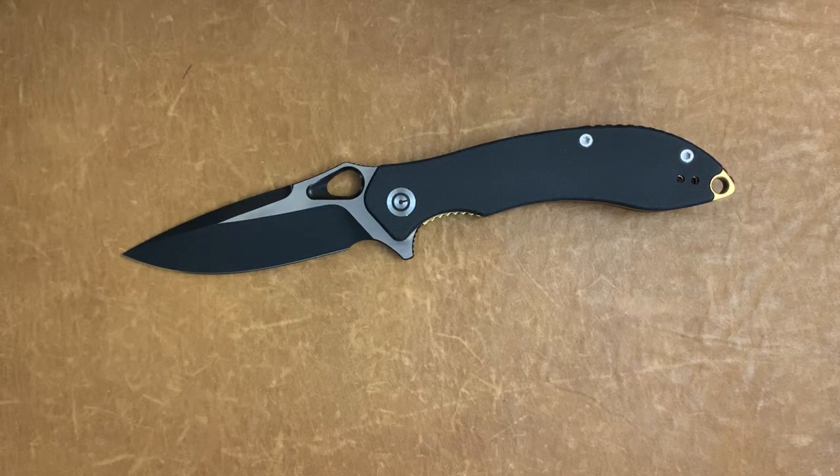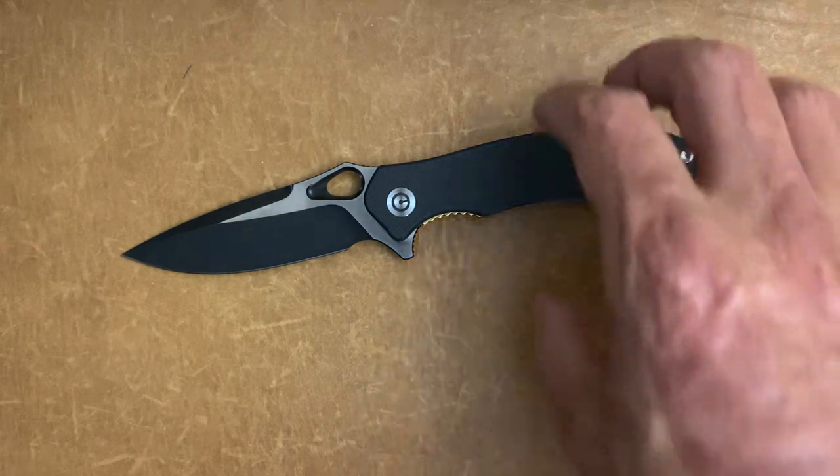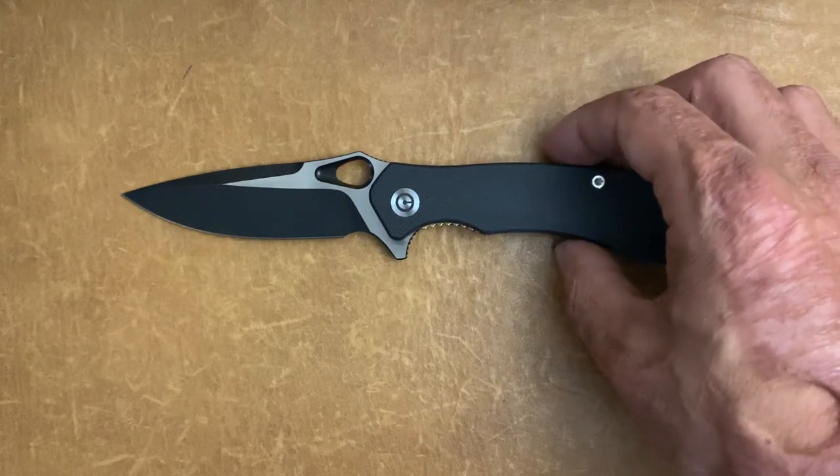Welcome back, Stosser23 here back again with some knife therapy. The knife in front of you was brought to me through our pass-around group, thanks to We Knives who make Civivi Knives. This knife is the Civivi Aquila. It comes in right around $68 on Blade HQ.